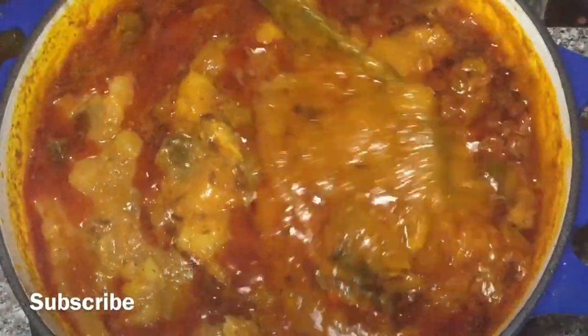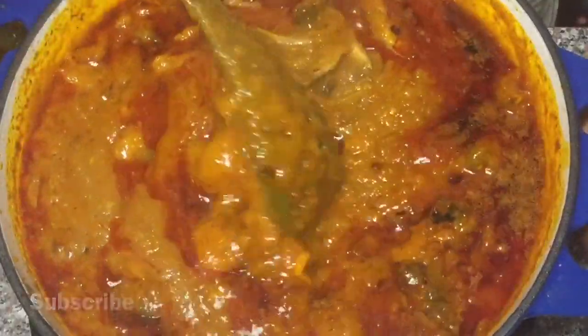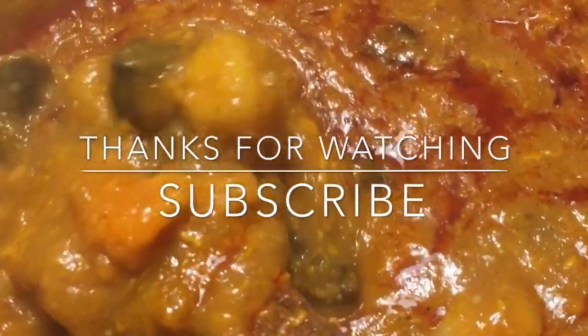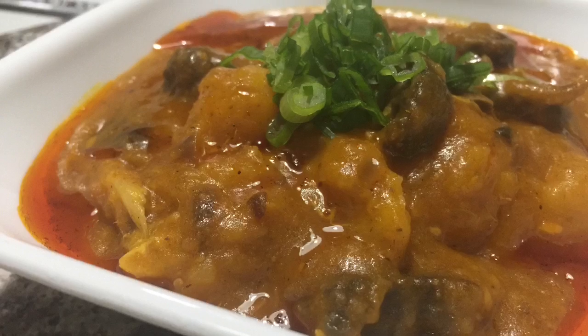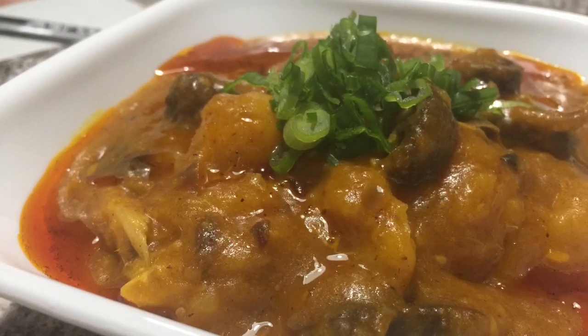I hope you enjoyed this video. Give it a thumbs up. Subscribe if you haven't done that yet. And to all my subscribers, thank you guys so much. I love you all and I cannot wait to see you all in my next video. Bye bye.